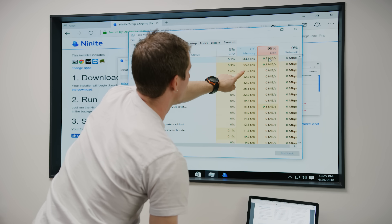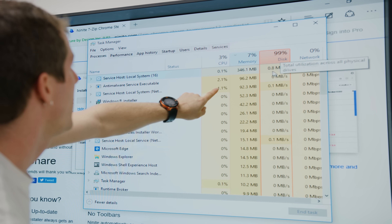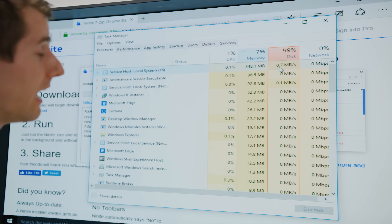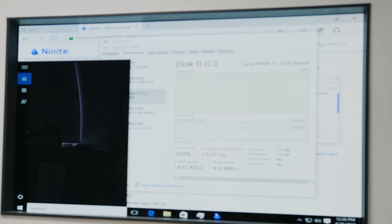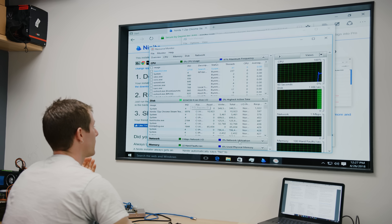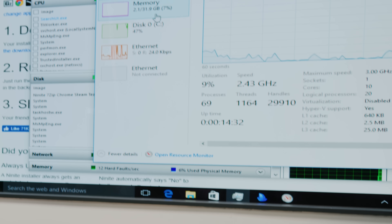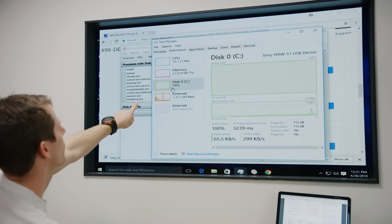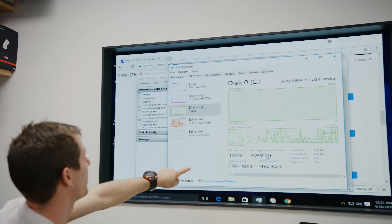Even though this SD card can do 300 megabytes a second reads and writes, we're at 99% usage at like one megabyte a second total, because it is not optimized. This is all on a 10-core extreme edition processor. It's interesting that even when it's basically not doing anything — zero to one megabyte a second — it still registers as 100% active with average response times in the three to five seconds range.